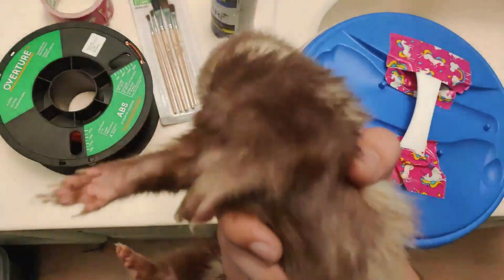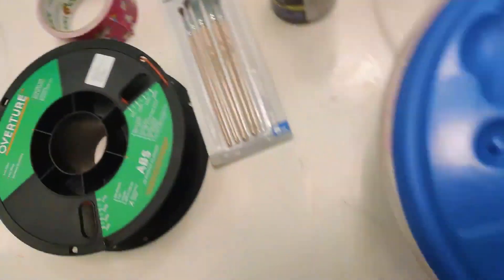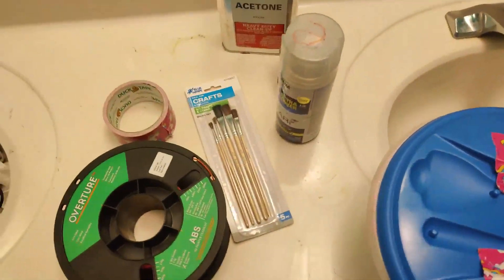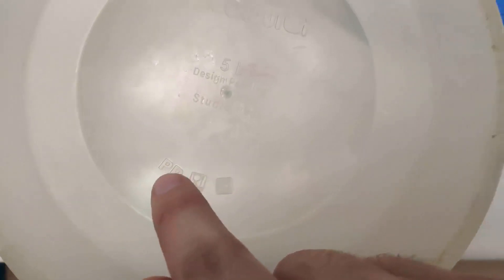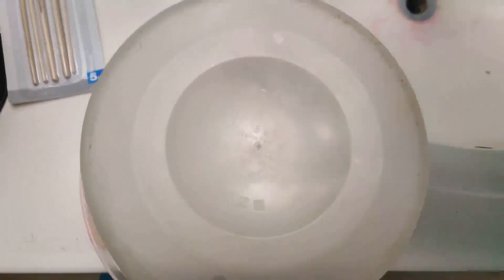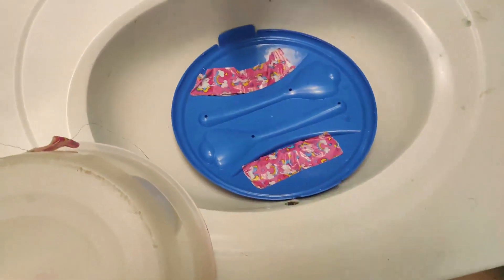You're also going to be needing a good clear coat and a polypropylene container. On your container, one way to tell if it's polypropylene: it has this PP symbol on it. And also the lid has to be polypropylene as well.